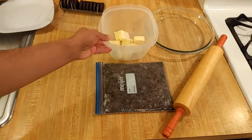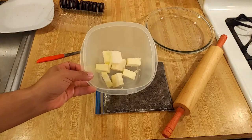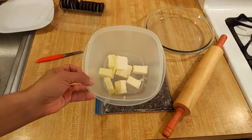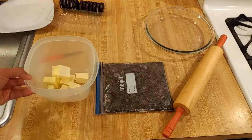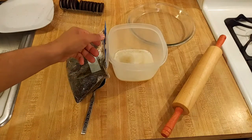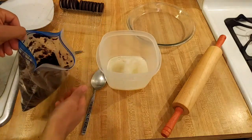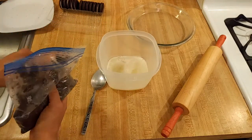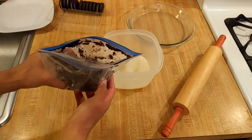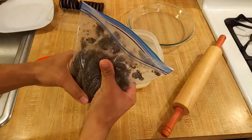The next step is to melt the butter. Here I have one stick, or eight tablespoons, of unsalted butter. I'm going to put this into the microwave, melt it, and then add in the crushed Oreo. It took about a minute on high. Now I'm going to add in my Oreo cookie crumbs — first checking the bag for any big crumbs I didn't get.